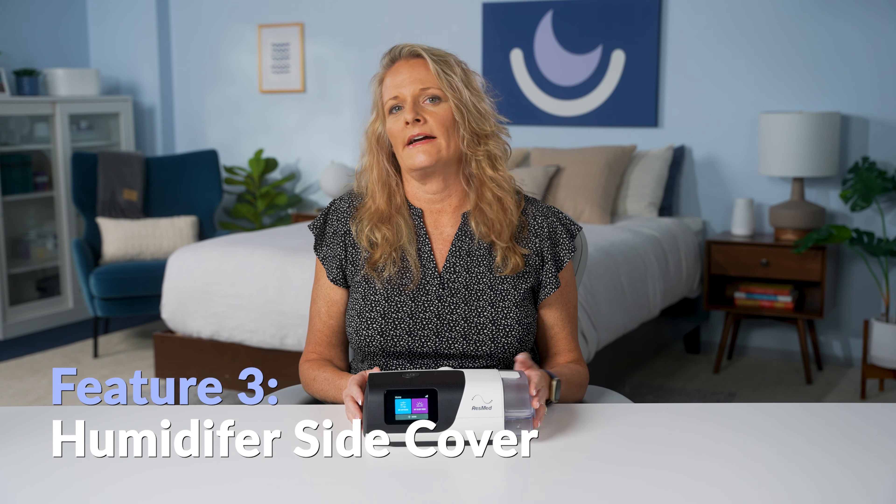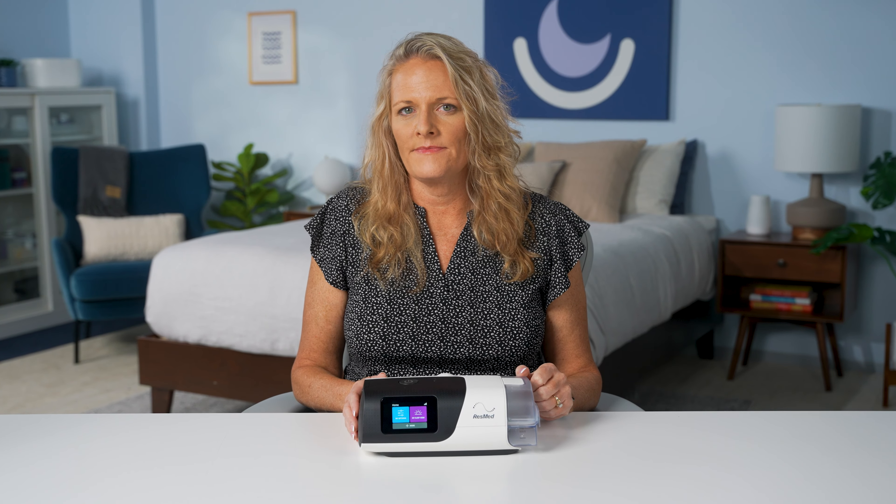If you just started CPAP therapy with the ResMed AirSense 11, congratulations. You have one of the best CPAP machines on the market. Today, I'm going to show you some of the cool features and pro tips you might not have known before. Hi everyone, I'm Diane, respiratory therapist here at Sleep Doctor.